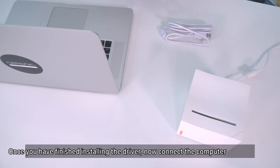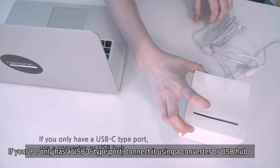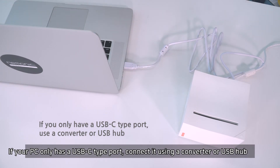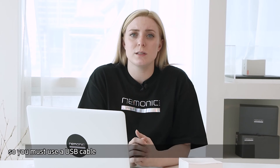Once you have finished installing the driver, connect the computer and the mnemonic label through the USB cable. If your PC only has a USB-C type port, connect it using a converter or USB hub. Unlike mobile devices, your PC does not support Bluetooth connection, so you must use a USB cable.